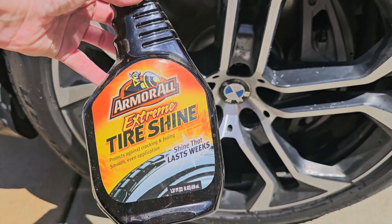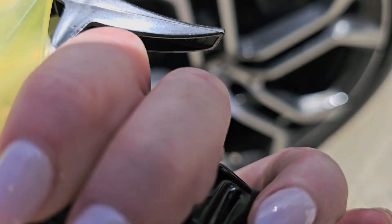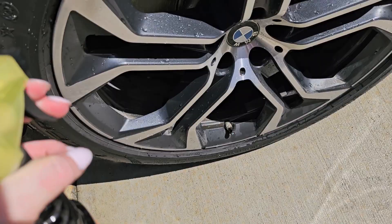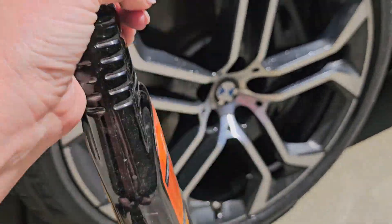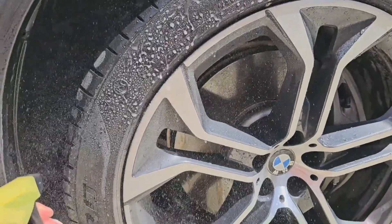Armouril Extreme Tire Shine. Now this is going to be the two pack — you're going to get two 22 ounce bottles of this, the spray bottles. All you want to do is make sure that the nozzle's turned on. Once you've rinsed your car and cleaned it, you're going to want to give this a good shake and spray this all over your tires.